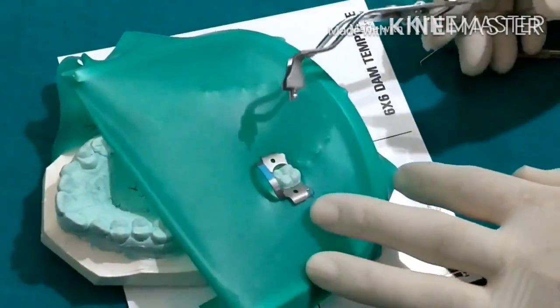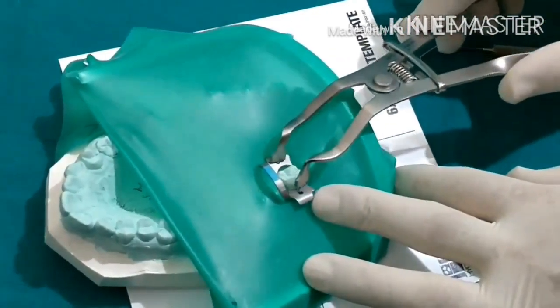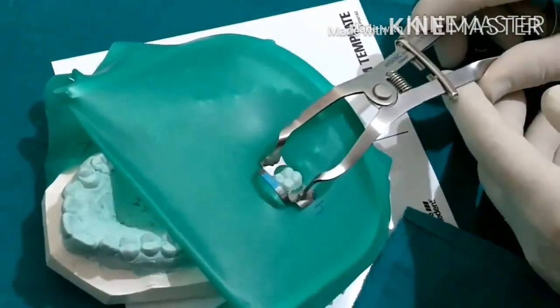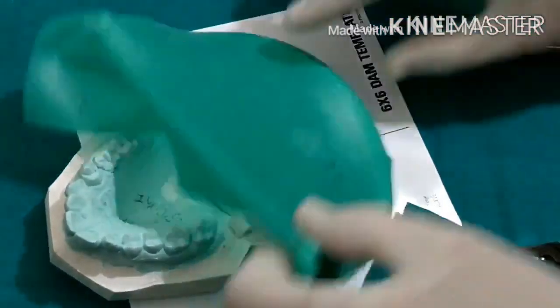To remove the rubber dam from the patient's mouth, put the forceps beaks into one hole of the clamp then the other and expand. Don't rub it against the tooth — just bring it out and you're all done.